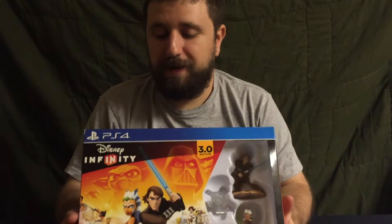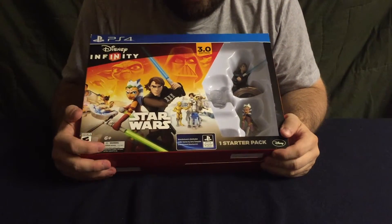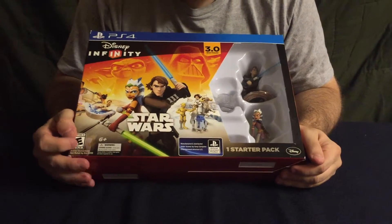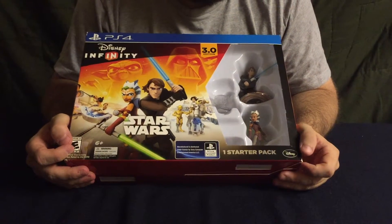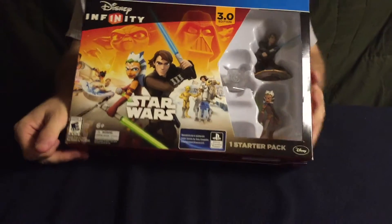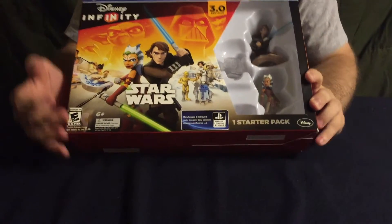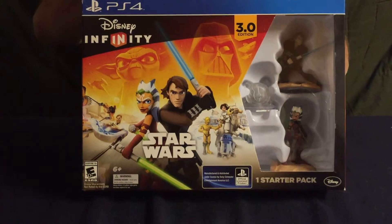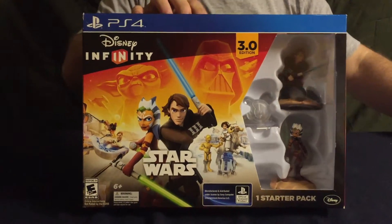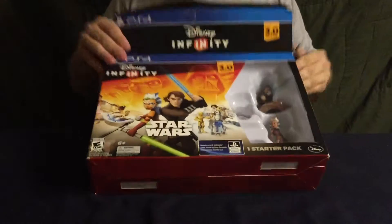All right, so today for Black Friday I got the Disney Infinity 3.0 Star Wars pack. I got it from Best Buy for 40 bucks, which is about 25 dollars cheaper than it normally is. I picked it up because I pick up all these, so make sure you check back soon — I'll be doing videos of this game as I play through it, but I just wanted to do an unboxing video to check out what's inside.